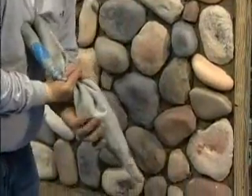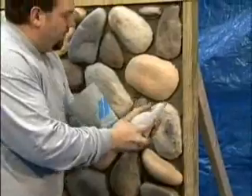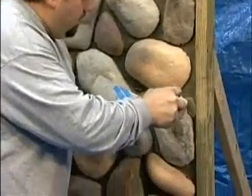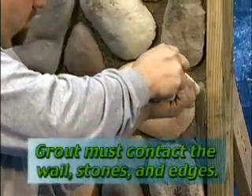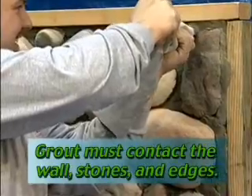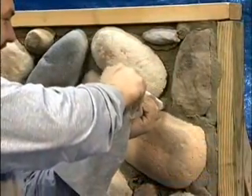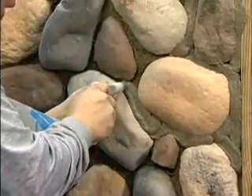To keep a consistent color, we use the same mud for the grout. Fill the grout bag up less than halfway with the type N mortar. Apply the grout into the joints making sure it contacts the back wall and bow stones or the edge that the stone is up against. The grout should flow out easily, but it should not pour — it should be thick enough so that it doesn't drip down.